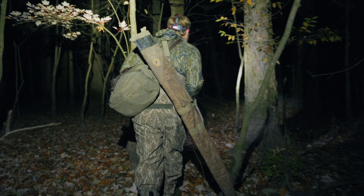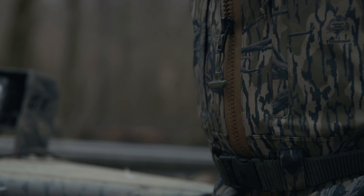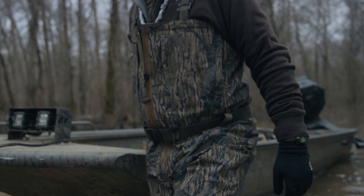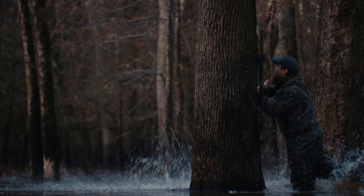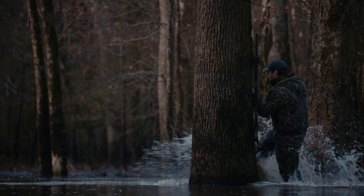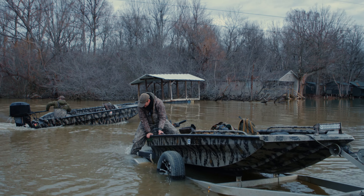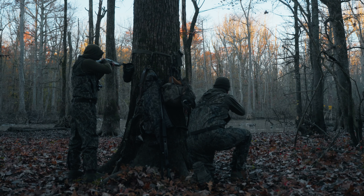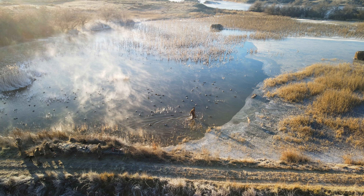We have a lot of areas where we have to access by walking in. If you're dragging a boat, or you're dragging any kind of gear, you're just pulling and going. As waterfowlers, we put so much pressure and so much stress on our products and the things that we use. That's what you have to design for.